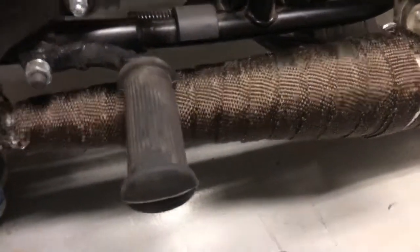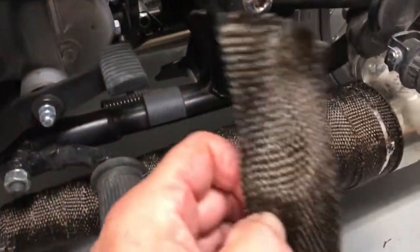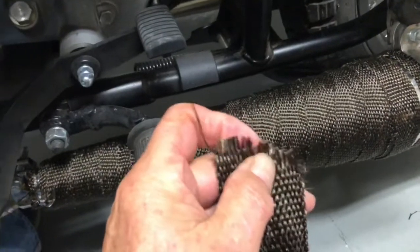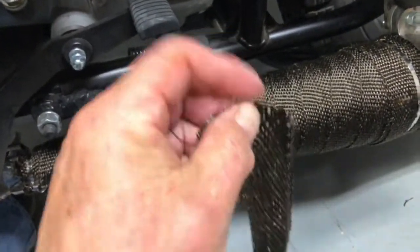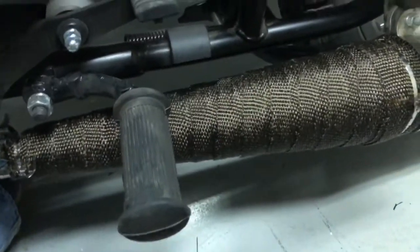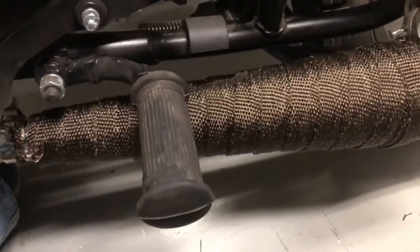Briefly, how I did it: I soaked the roll it came in, which made it more pliable. This is fiberglass, so when you're cutting it, little fibers get suspended in the air. Soaking it keeps you from breathing them and makes it a little easier to stretch.